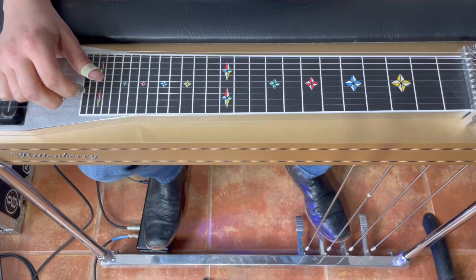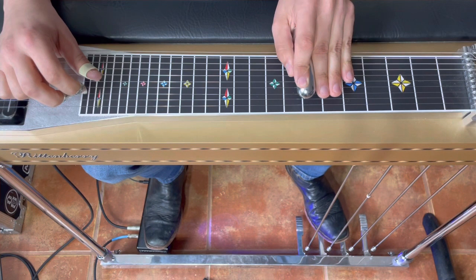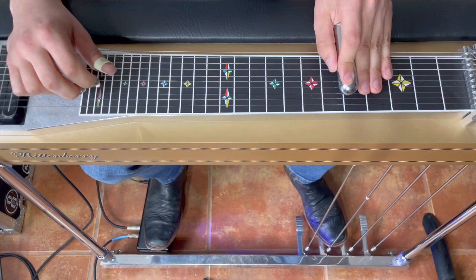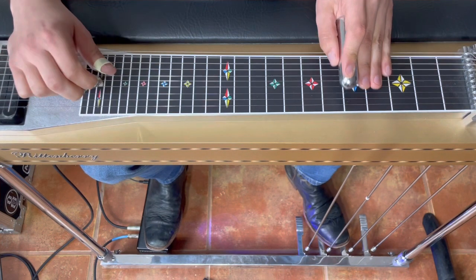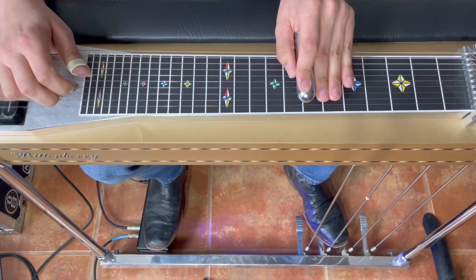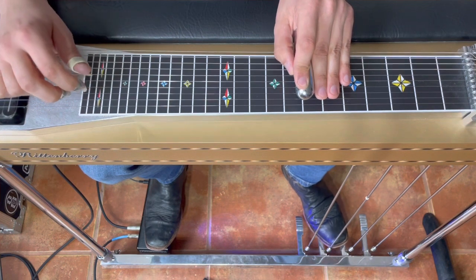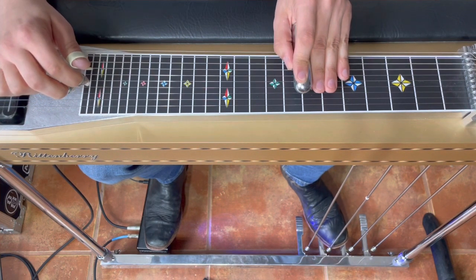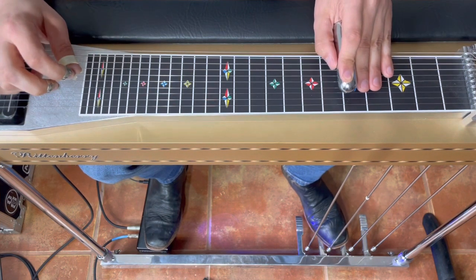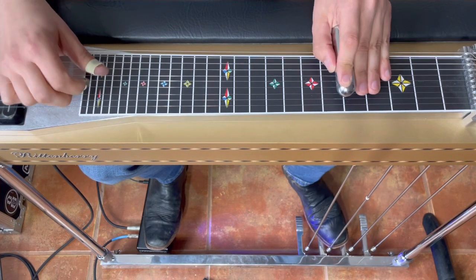All right, so after those first few passes I'm liking the slide at the beginning. I want to make the next part on the 7 a little fancier. I like that half pedal. Let's do a nice little run up, get a little slur in there — another good half pedal.